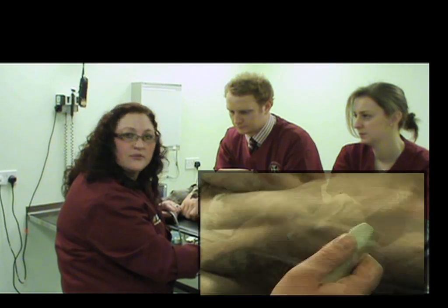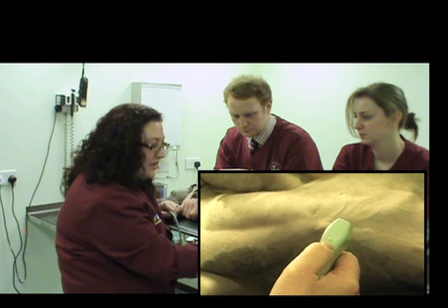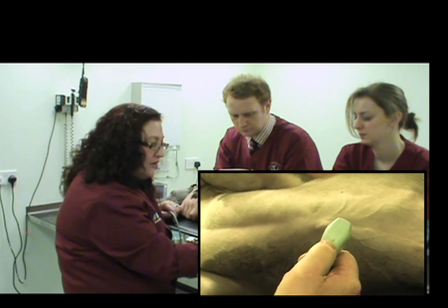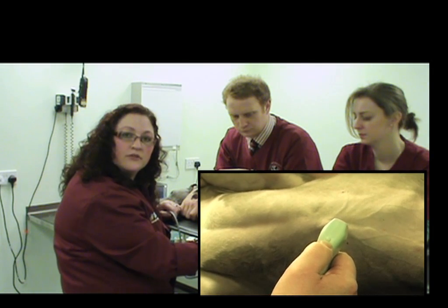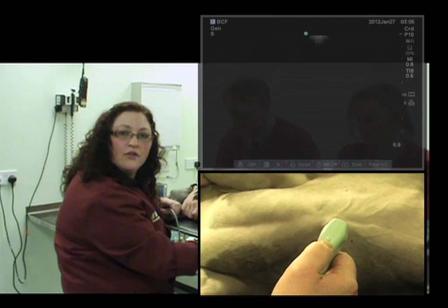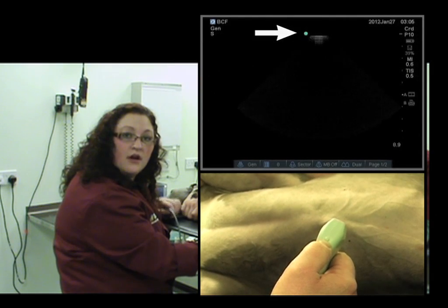So the first thing we'll look at is our grasp on the probe. On most probes, there will be some sort of indicator — the thumb notch, the finger notch. Sometimes it's a groove. And this corresponds with some sort of indicator on the ultrasound image. In this case it's a blue dot on the side of the image.